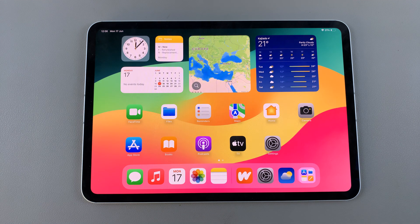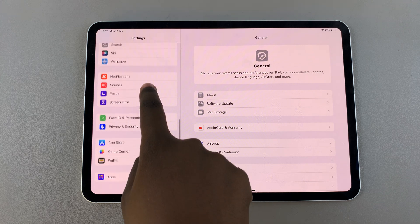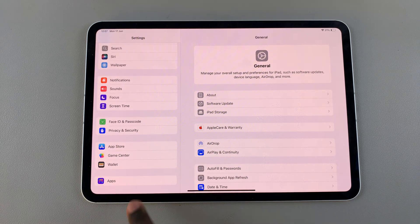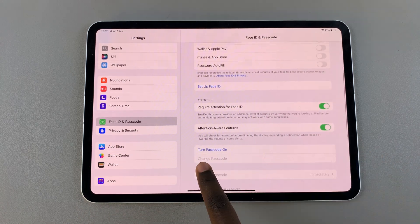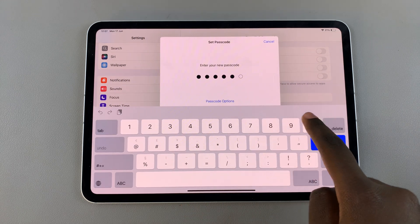Welcome back. In today's video I'll be showing you how to add a screen lock passcode on the M4 iPad. The first step is to open Settings, scroll down and select Face ID and Passcode. From here, choose Turn Passcode On and then enter your passcode.